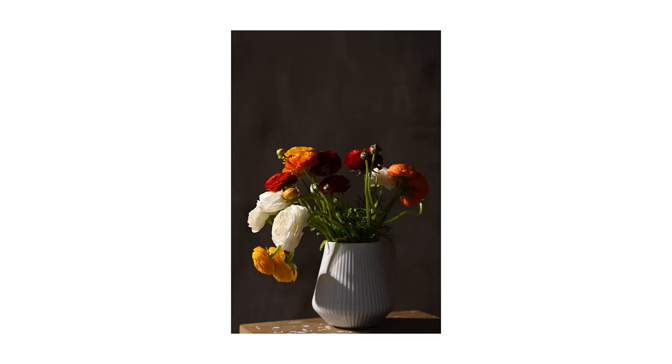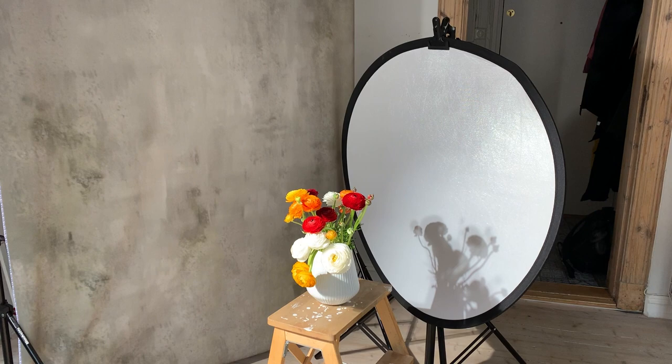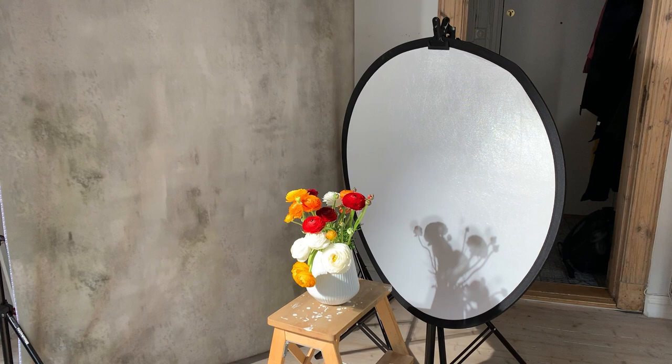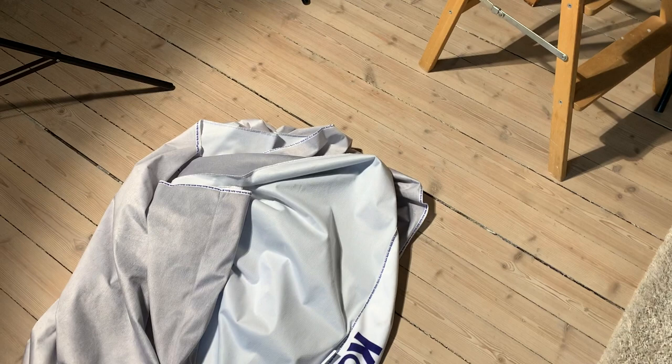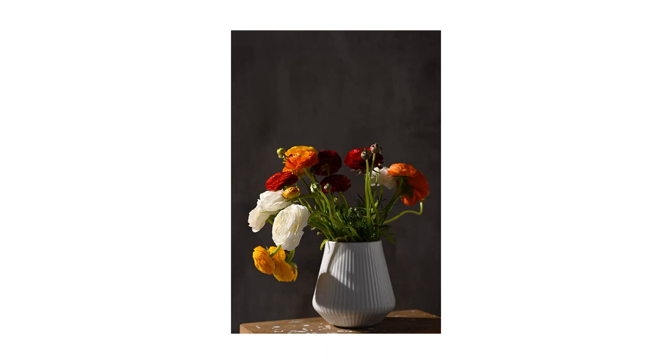I'm adding a white reflector to bring some life to the right side of the flower pot. And on the floor I'm going to drop the other backdrop I have — the back side happens to be white, so I'm using this as a white reflector to cut the yellow-brownish color coming from the light reflecting off my floor, and to give a bit more pop to the front. Because remember, I'm basically lighting from the back — I'm backlighting this.